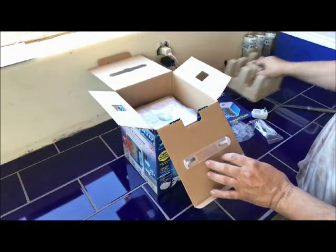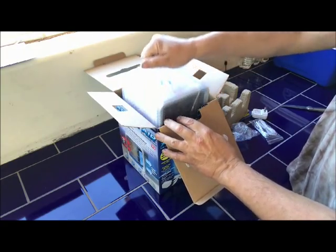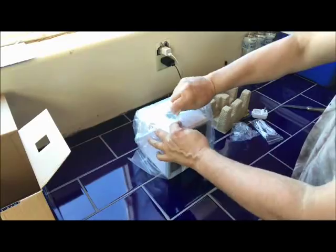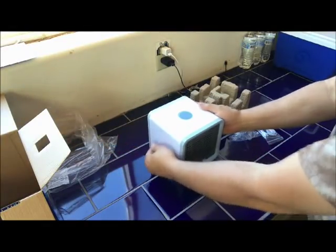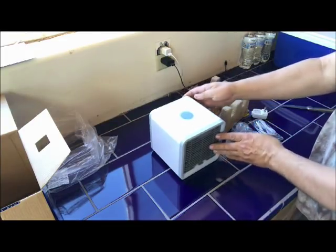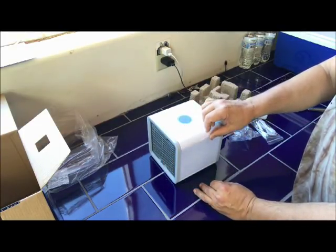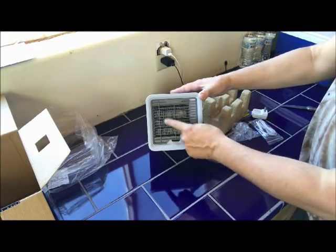This comes out. Then your unit, which is in the bag, is right here. There's your unit. It's got an on-off button. Turn it on. Three speeds. Lights if you want it. Right here is where you fill it. And in here is a filter.